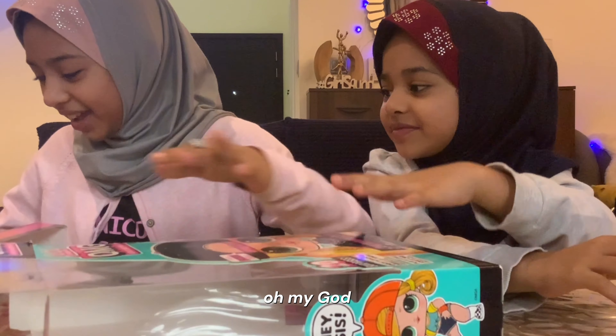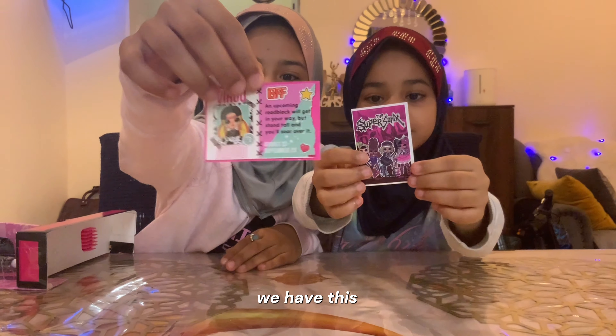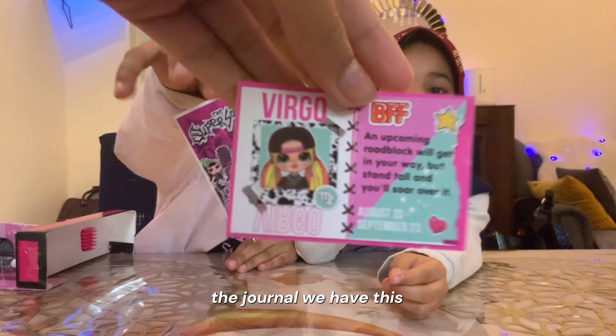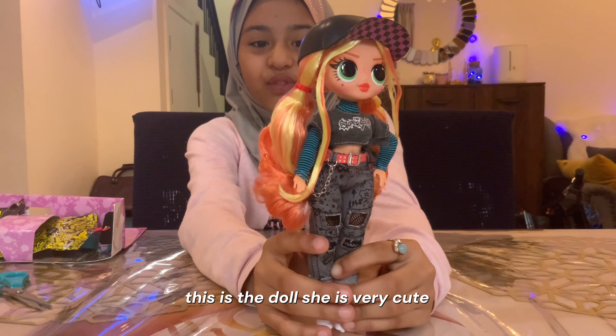Oh my god! We have this! It's a journal! We have this! This is the dog — see, it's very cute.